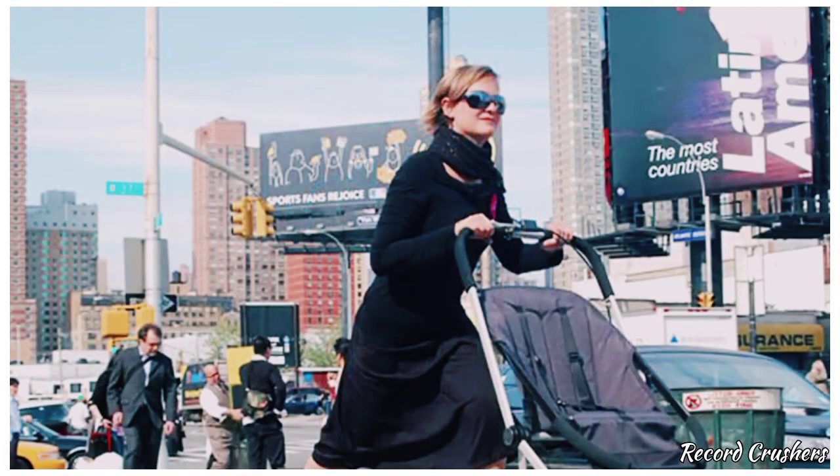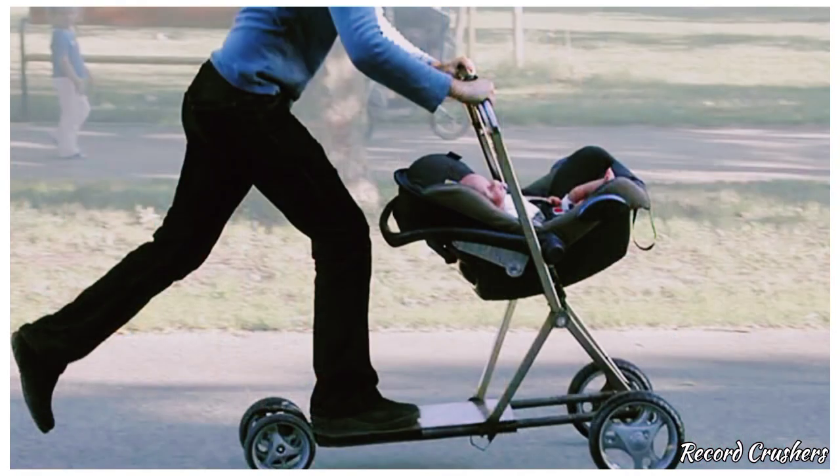Do you love babies and scooters? Then why not get this hybrid of a stroller and a scooter? Simply place that little bundle of joy in the seat and away you go.